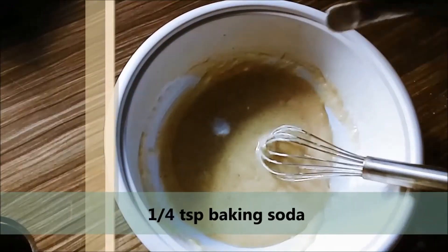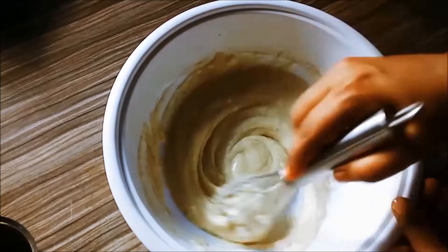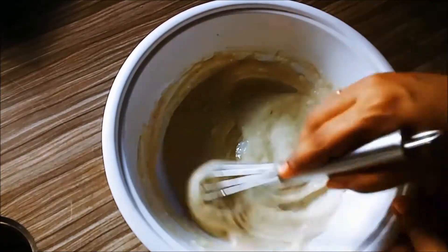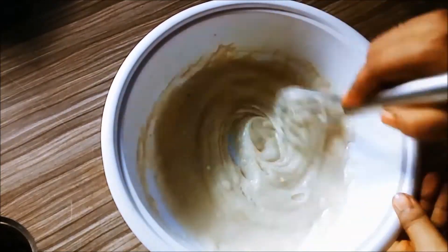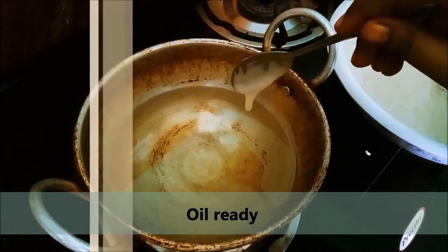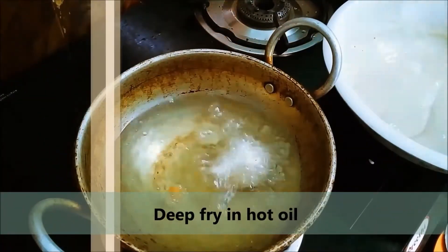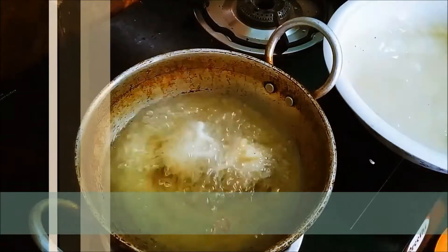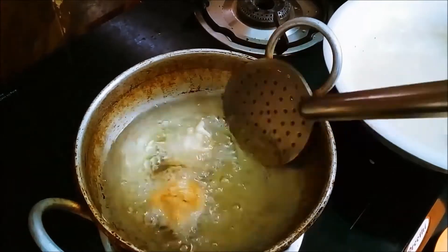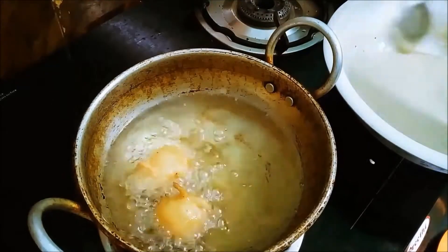1 teaspoon of baking soda. Now I will add a teaspoon of oil in my hands. This is a very quick bond. You can try it. You can add vanilla essence to the flavor.